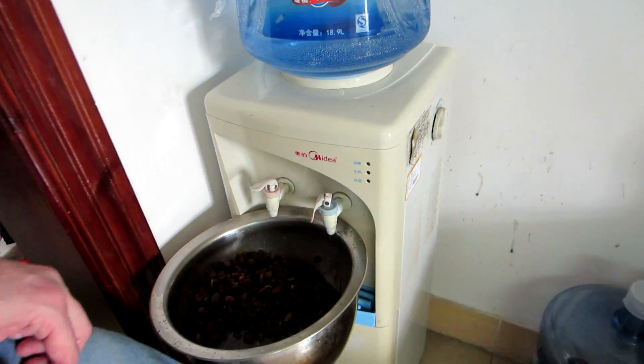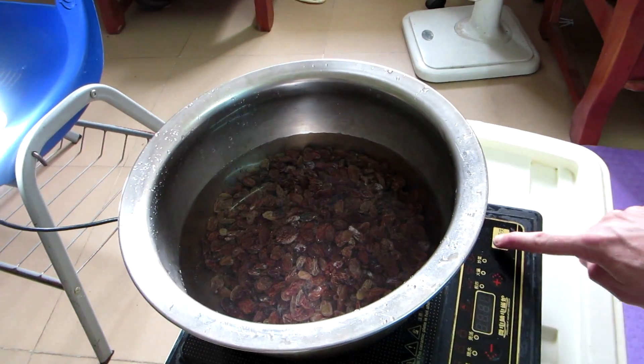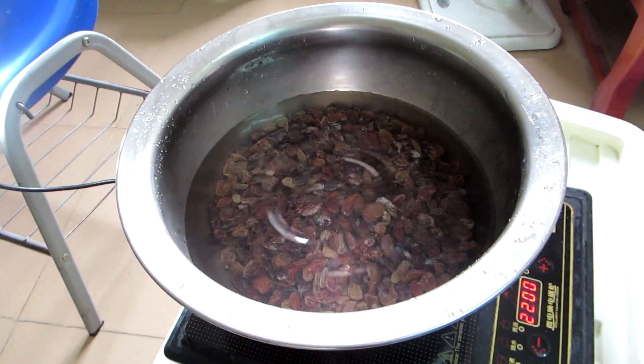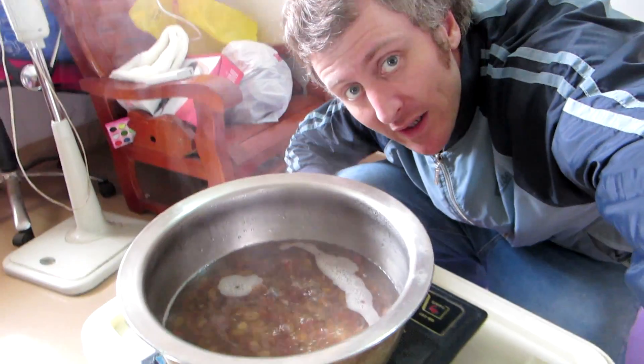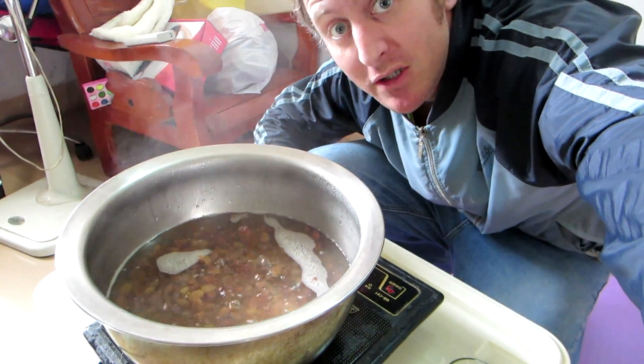Step two: add some water. Step three: simmer the sultanas. This has been simmering for about half an hour. I'm going to turn it off and let it cool down to just above room temperature.